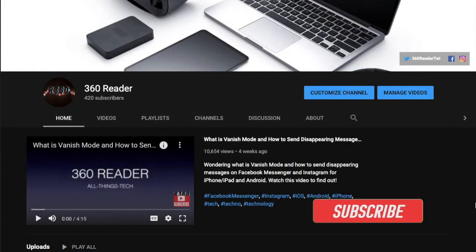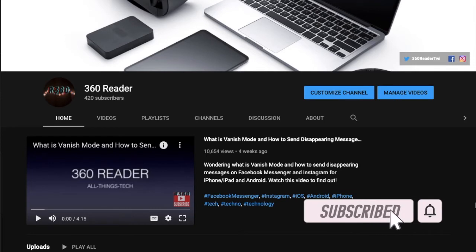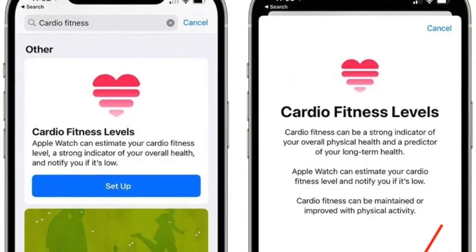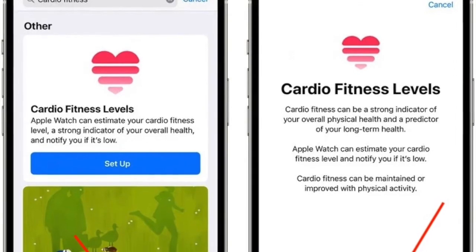Before getting started, make sure you have subscribed to our YouTube channel and hit the bell icon so that you won't miss any update from 360 Reader. To begin, launch the Health app on your iPhone.